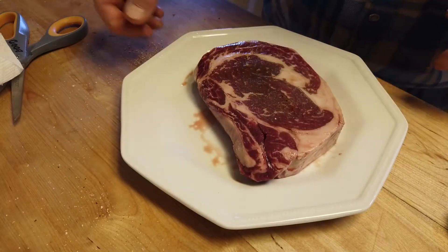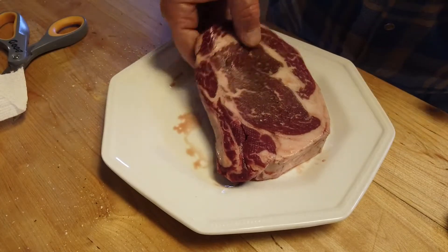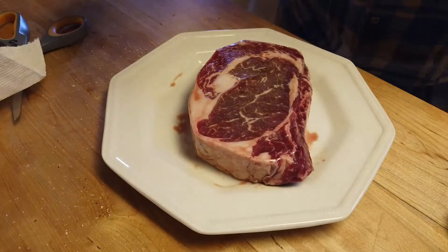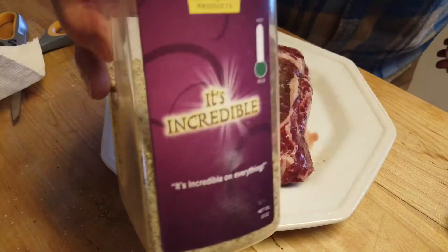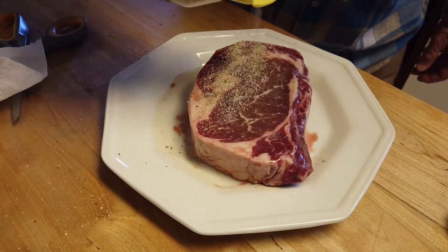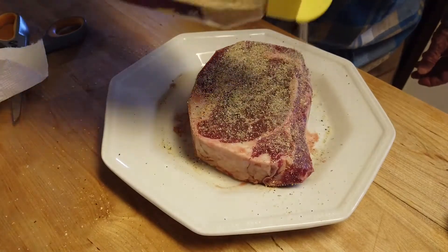For this cook I have my boneless rib eye right out of the freezer, thawed out. No binder on it. I'm going to put my seasoning on it pretty thick because this is a big piece of meat that can take the seasoning.